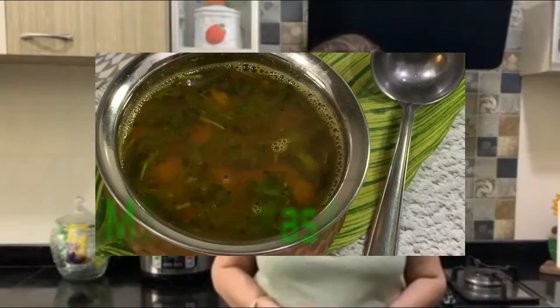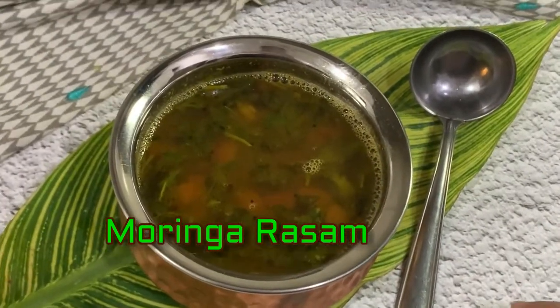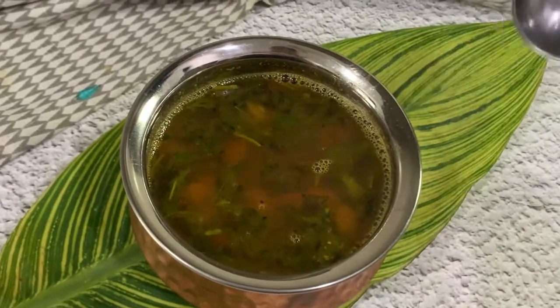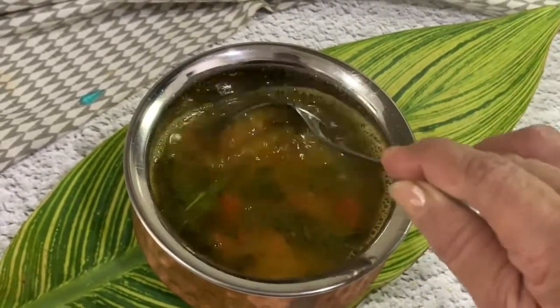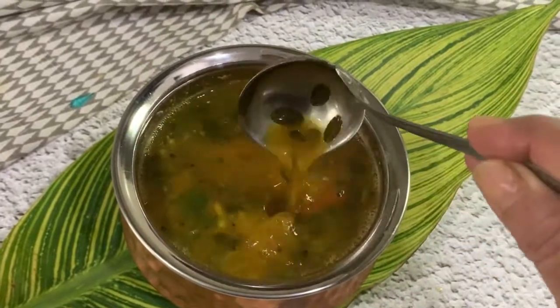Can you guess what rasam we are making? I'm sure my regular viewers will know what it is, because these days we are on a spree of making moringa recipes. Yes, it is moringa rasam we are going to try out today.